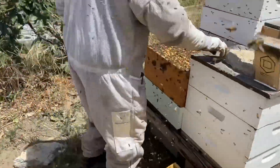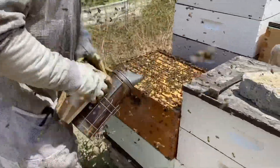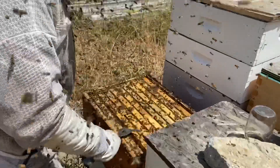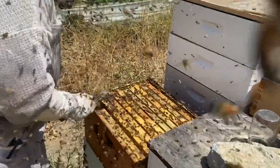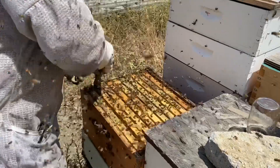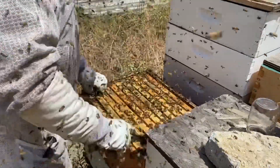Here's what we're dealing with — full frames. I'm trying to use minimal smoke on them so they don't hide the queen. Smoking the crap out of them doesn't help much anyway because they're so feisty and pissy.